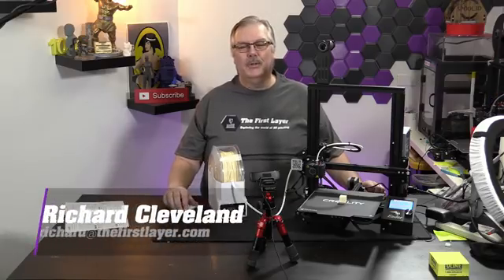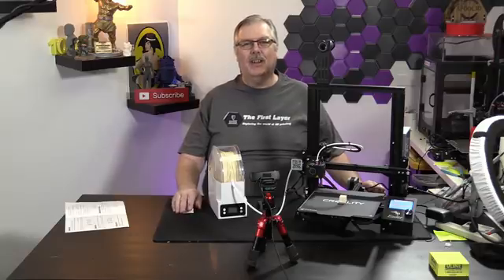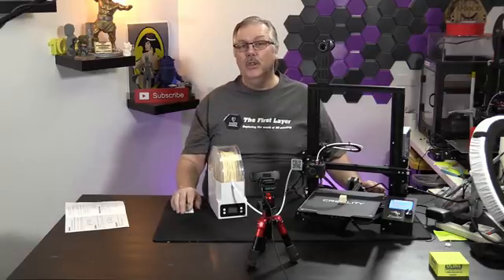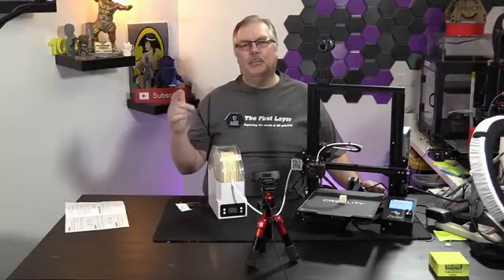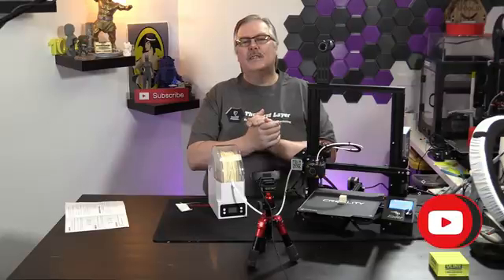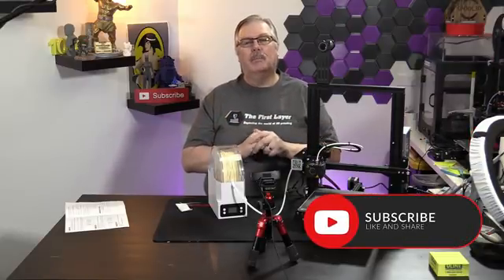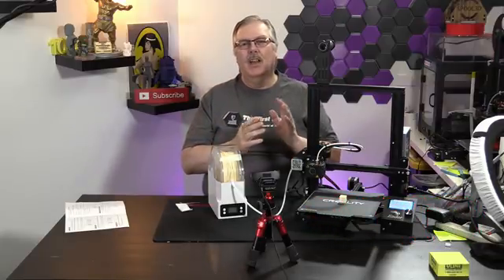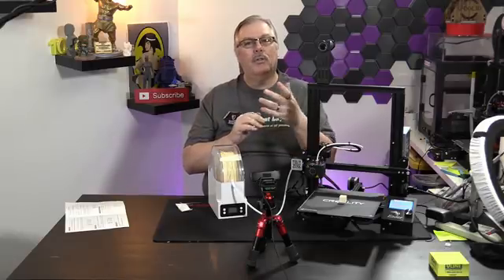Hey, welcome to The First Layer. My name is Richard Cleveland, I'm your host here twice a week — every Wednesday and Saturday. Every Saturday night we do a live stream so we can get in touch with you guys and answer your most pressing questions about 3D printing. The First Layer is a show that explores the world of 3D printing through reviews, how-tos, tips and tricks, and all the stuff you need to know about your 3D printer.